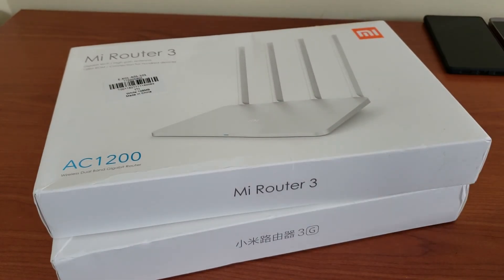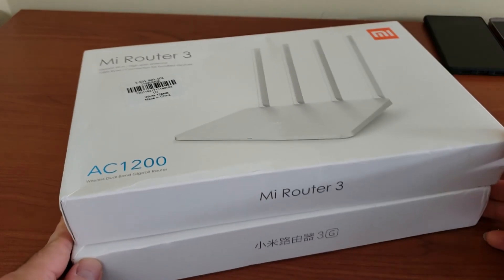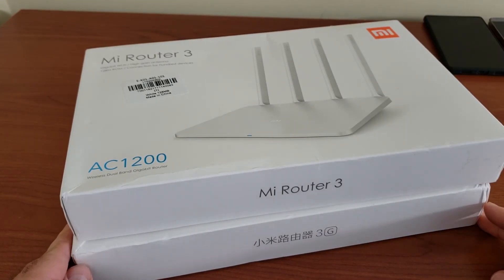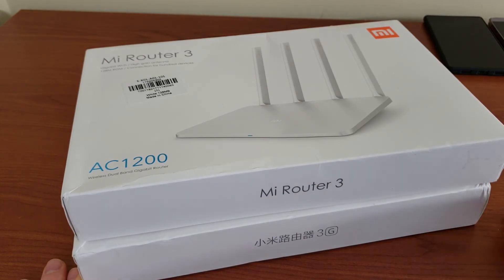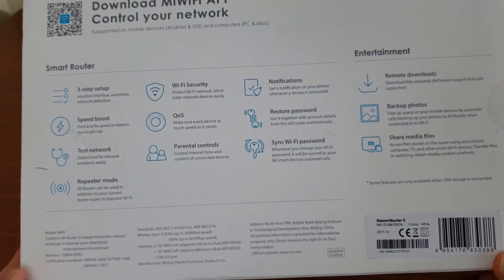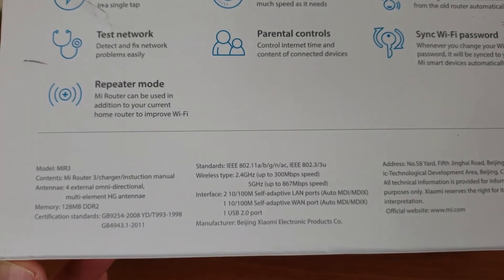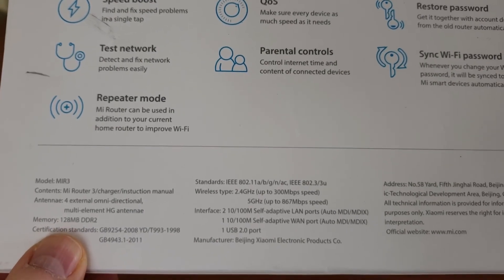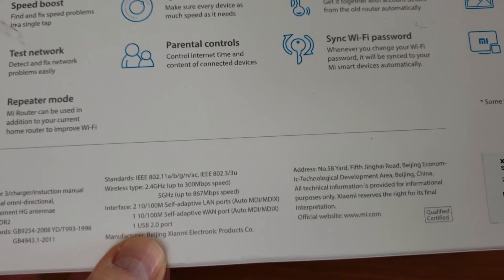Before I go ahead with the opening, quick note: I bought these two from Gearbest using my own money, so this is not a sponsored review — I'm a consumer like all of you. Let's quickly look at the back. Being the international version, you can see everything is written in English — all the features and options. This is the original router, so it has only 128 megabytes of DDR2 RAM.